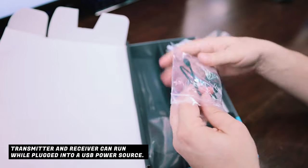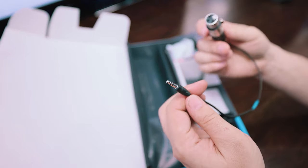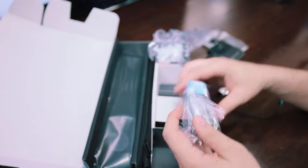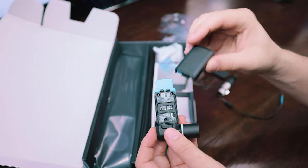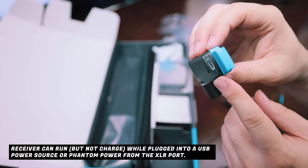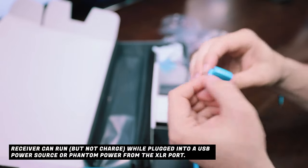Here we have the XLR to mini-jack converter, which is pretty cool. And the receiver - rip that open - there's a clip - there is the receiver. The receiver also has a rechargeable battery here, and it would be cool if this was double-A instead. You can plug a power brick into that so you can recharge it as you're recording.